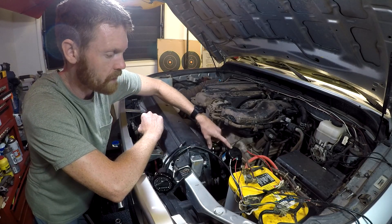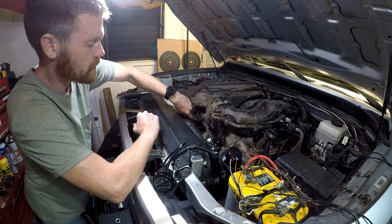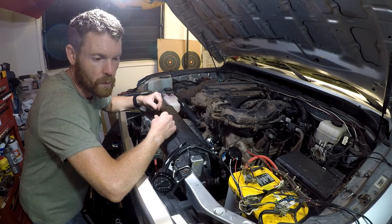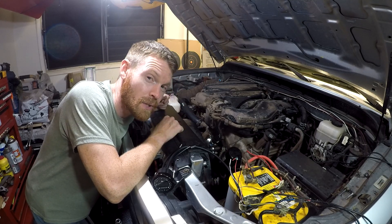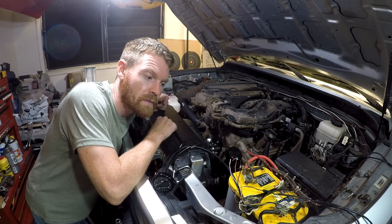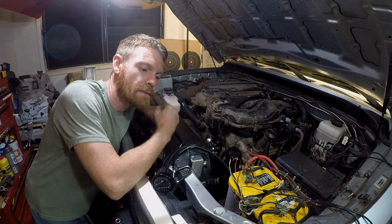The Tacoma tow package mounts an oil filter cooler underneath the oil filter with two coolant tubes going to a coolant manifold. I'm going to look into buying one and putting it on the FJ Cruiser, so that will be a future video. Let me know in the comments below if you want to see that. Thanks for watching — make sure you like, subscribe, comment, and God bless.